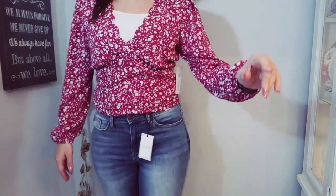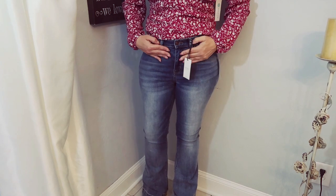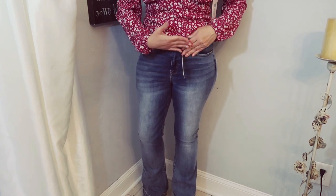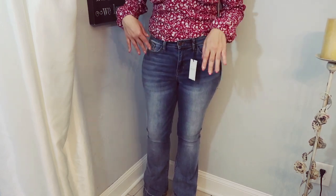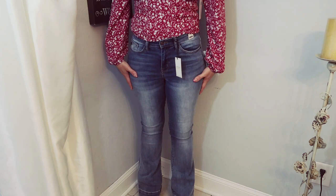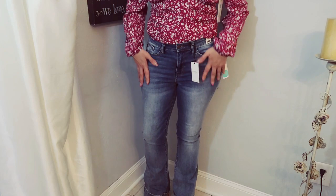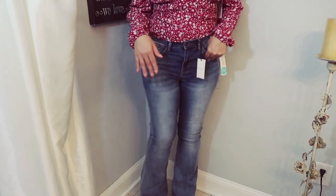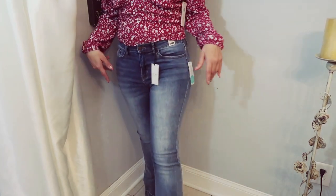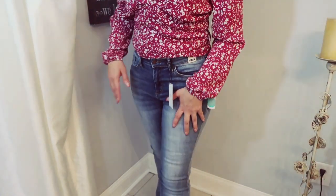I paired the blouse with the Judy Blue jeans. I'm so glad I got these in my normal size 28 — if they'd given me the 29s I've been getting they would have been too big. I do have a little room in the waist and these are more of a mid-rise, but I still like them. I love the flare — not too flared — I love the color and the stretch, they're really comfortable. These are the Judy Blue Riley flared jeans, size 28, at $68.